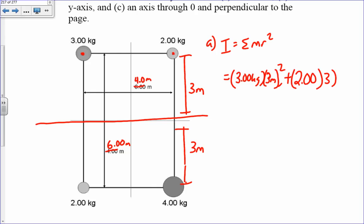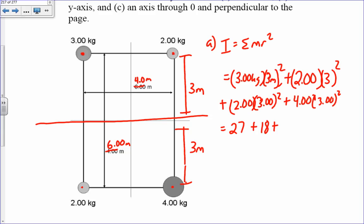Continuing part a: plus 2 kg times 3 meters squared, plus 4 kg times 3 meters squared. Computing: 3 times 9 is 27, plus 2 times 9 is 18, plus 2 times 9 is 18, plus 4 times 9 is 36, totaling 99 kilogram meter squared about the x-axis.